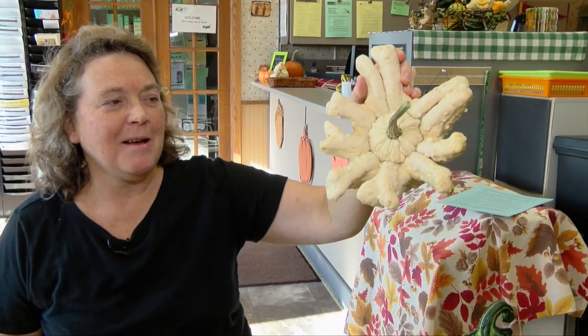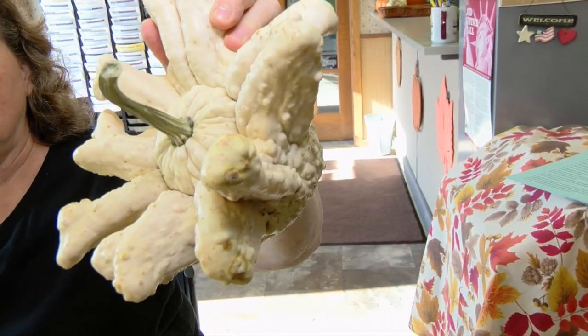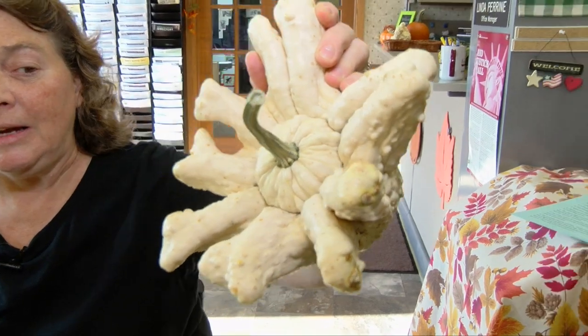I found this guy out in the garden and he had a few friends, and I thought, I didn't plant anything like this. So I had to do some research, and he was apparently mixed in one of the seed packages with some other gourds — but pretty cool. My granddaughter thinks that's super cool. Other kinds of gourds, as I told you, are the hard shell, and you can make birdhouses out of them.